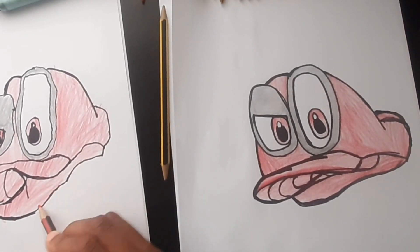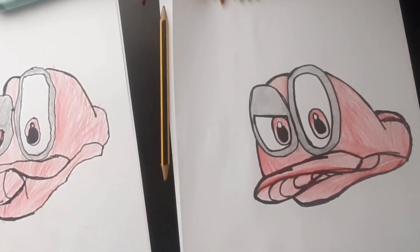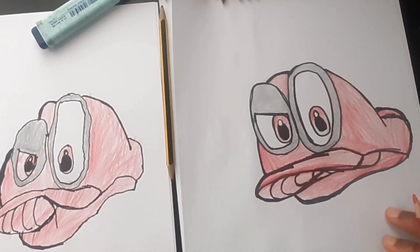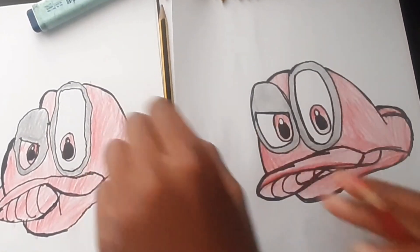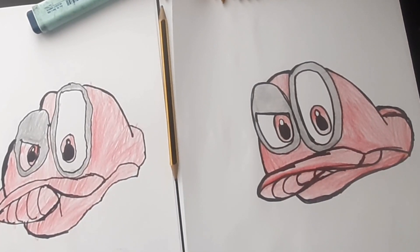We've finished Cappy — finished Mario's trusty hat, Cappy! Boom. Thank you for watching. I hope you followed along with me and my brother Christopher. I hope you subscribe, press the like button, and press the notification bell to see more of my videos. Bye!